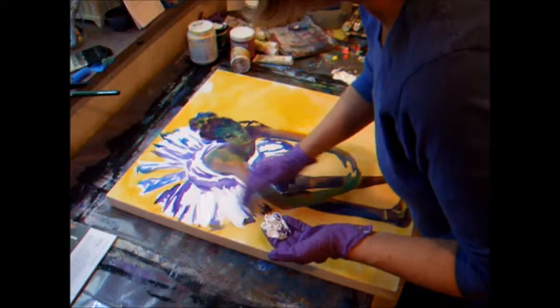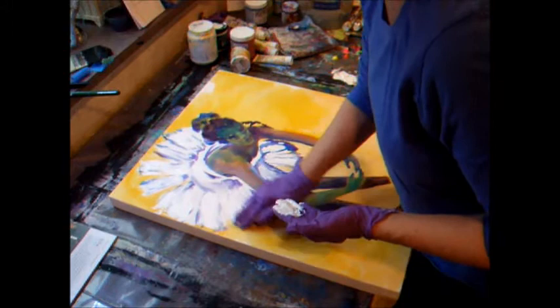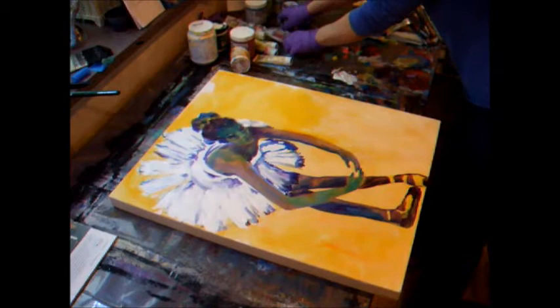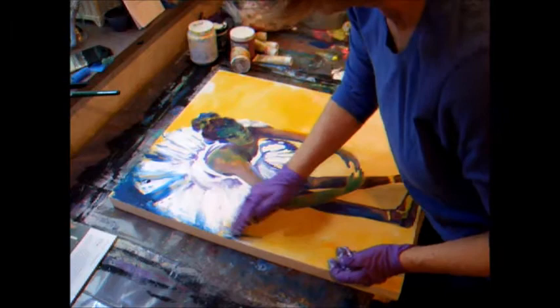I'm just going to lay in some white here. I want it to come through the purple part — I want that to come through a little bit. This is going to be darker down here. I'm going to go really fast and try to paint as fast as I can, because if I slow down sometimes I get thinking too much. If you're painting intuitively, you really just want to enjoy what's happening. I'm going to go dark back here in this corner because I want this Tutu to lighten up.